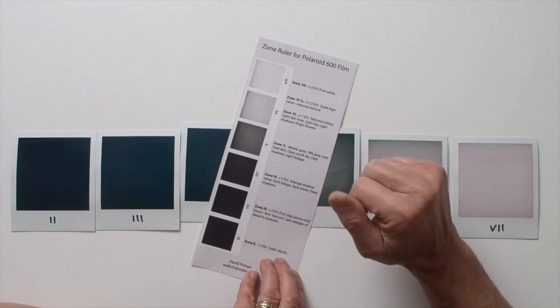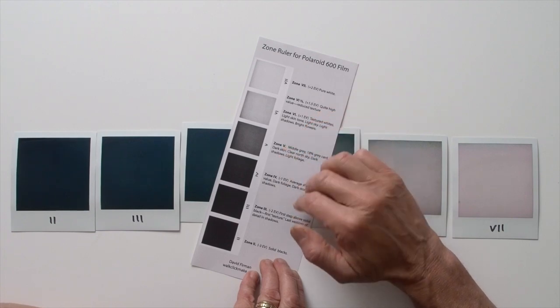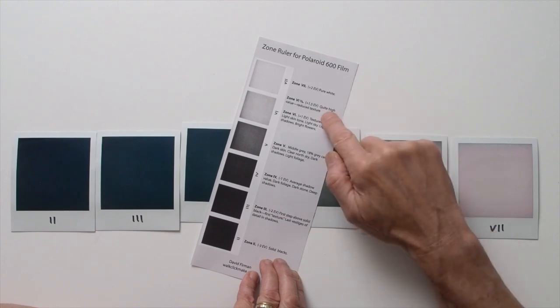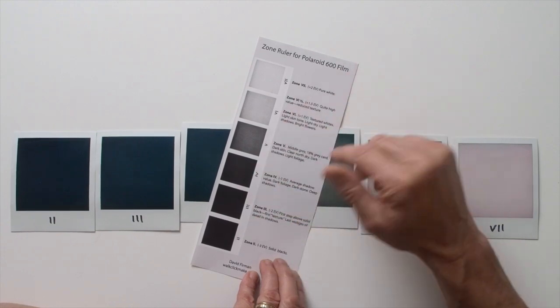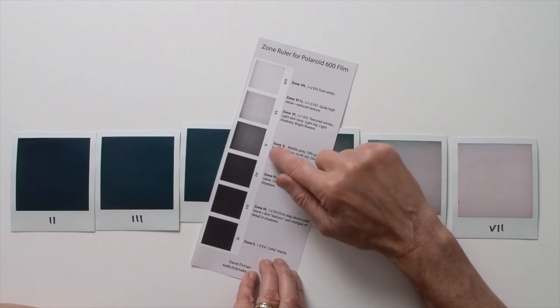For this zone ruler, I've desaturated each photo just to eliminate distracting color casts. I've also merged Ansel Adams' own annotations for other films such as Polaroid 52 with my own findings for Polaroid 600 film, based on both an examination of the towel photos I took and six months of photography using my zone system ruler. Both Adams and I use terms like zone 6.5 and zone 3.5 because one zone actually represents a range of tones spanning one EV or exposure value.